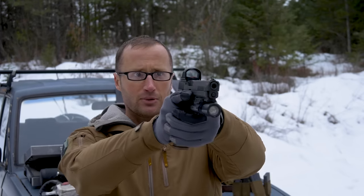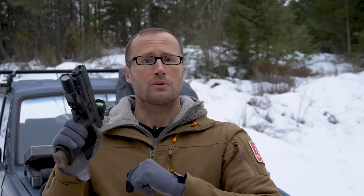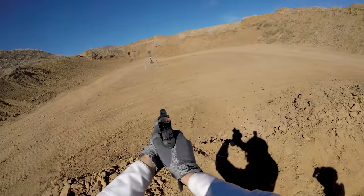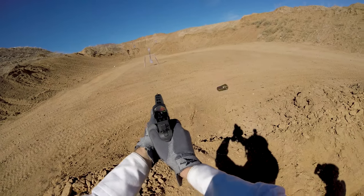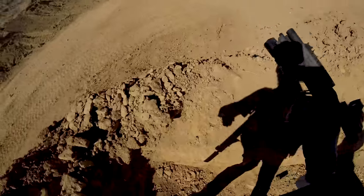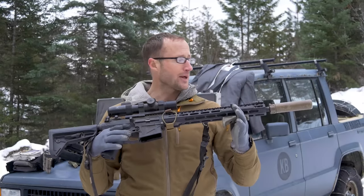In the armored plus P division you can run optics on pistols, unlike scout division. I opted for the SIG X5 Legion with a Romeo1 Pro red dot. Going from retro class to armored plus P and being able to run modern everything was definitely appreciated — 21-round magazines, the Romeo1 Pro made for easier shots especially working around the shield. I got a lot closer to hitting the spinner with this than I did with the P7M8.